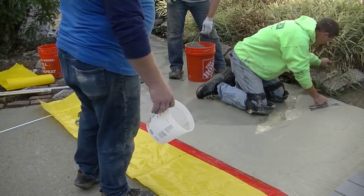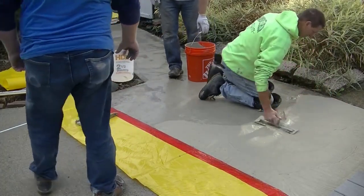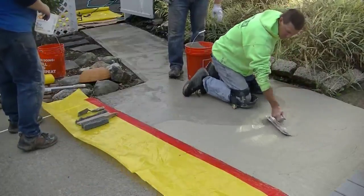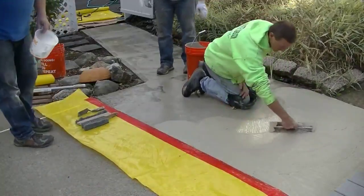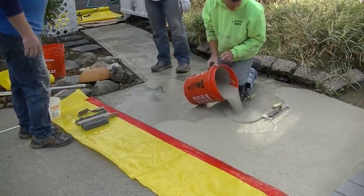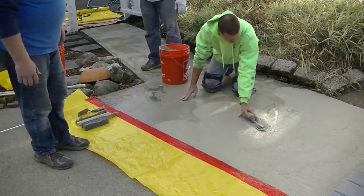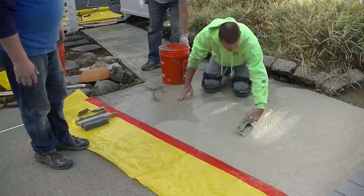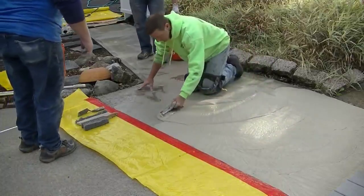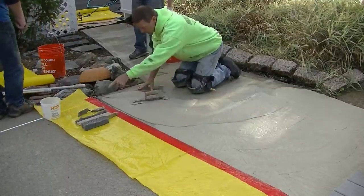You want to keep steadily working with this — don't stop to answer your phone or walk away for a few minutes, because again this is a rapid set product and it will dry up on you pretty quick. If you mix the whole thing at once like we did, you're going to have about 10 to 15 minutes of working time if you use the set retarder. If you don't use the set retarder, you only have about four or five minutes of working time.